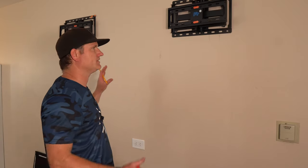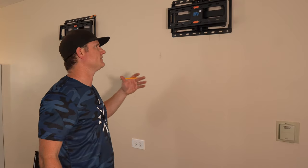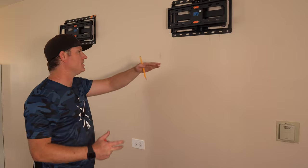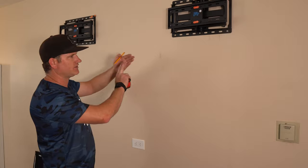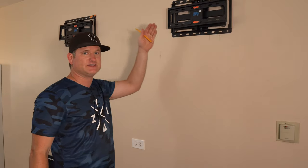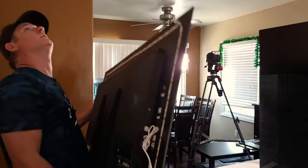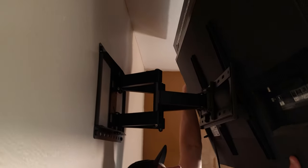All right, so the two mounts are up, and I want to make sure that this big TV clears them. So I'm actually going to hang the two TVs temporarily, just to see where they sit. I'm going to go ahead and throw those two up so we know for sure where the bottom of the TVs are. When the big TV goes up, they won't hit each other - because you don't want two OLED TVs or any TVs hitting each other. You want a nice clean line from the TVs above to the TV below. So let's throw them up.